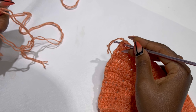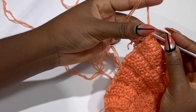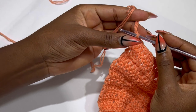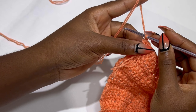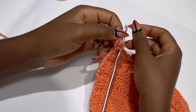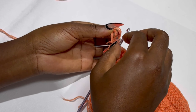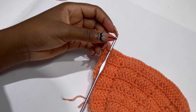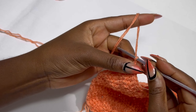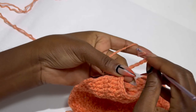For the sizing, attach your yarn at one corner of your work with a slip knot. The wrong side should be facing you. Make a chain of 17 if you are making for a size medium, and 19 chains if you are making for a size large.